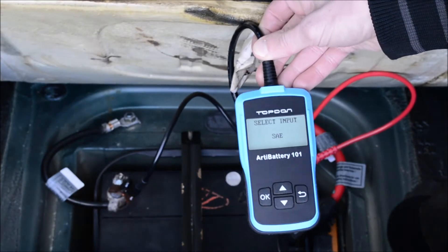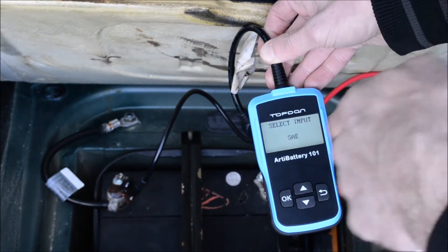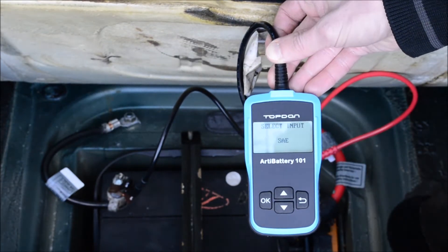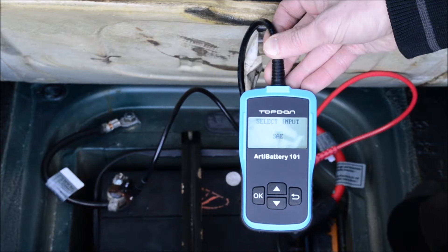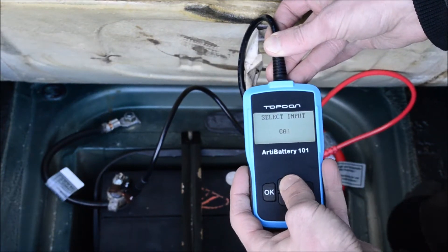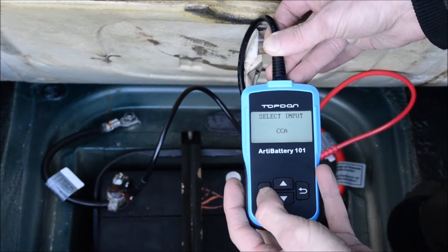Here in the US, most batteries have their cranking amps and cold cranking amps listed on the battery. And if you're working with a marine battery, you're probably going to select MCA for marine cranking amps. I'm going to go with cold cranking amps for this battery.